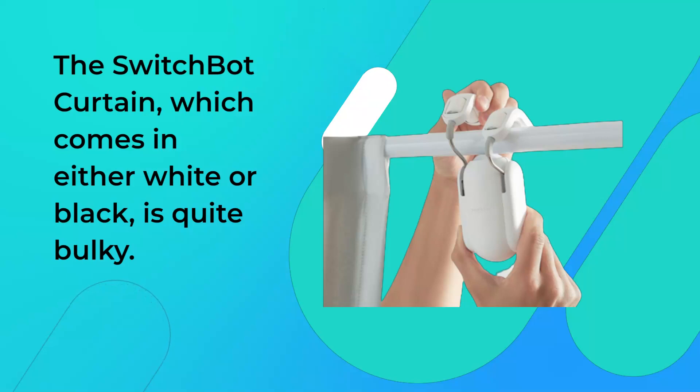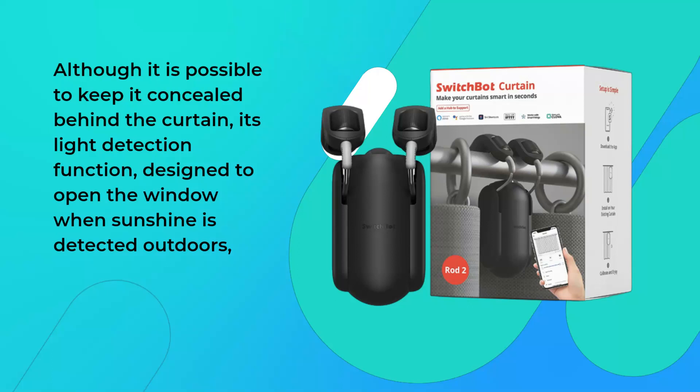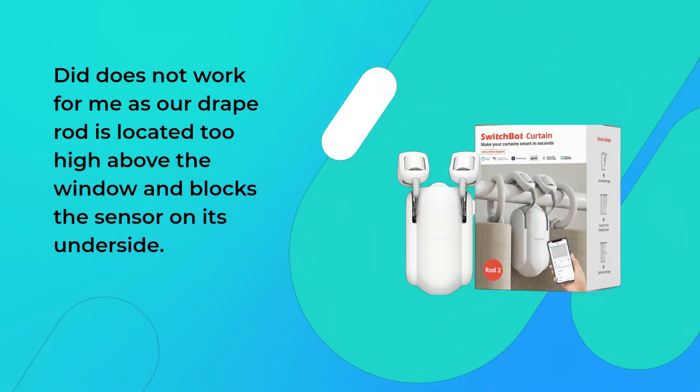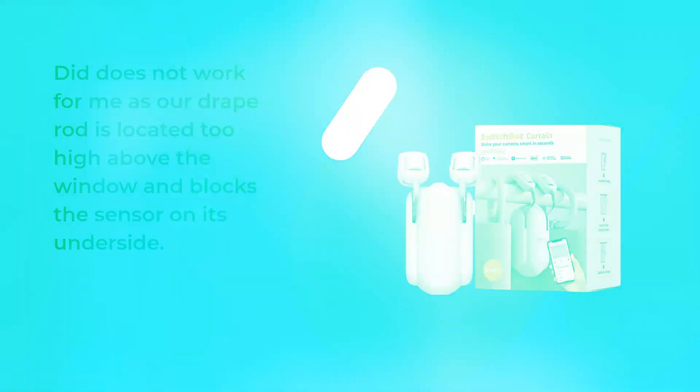The SwitchBot Curtain, which comes in either white or black, is quite bulky. Although it is possible to keep it concealed behind the curtain, its light detection function — designed to open the window when sunshine is detected outdoors — does not work for me, as our drape rod is located too high above the window and blocks the sensor on its underside.